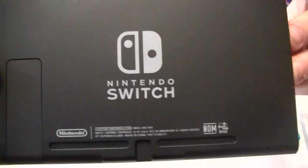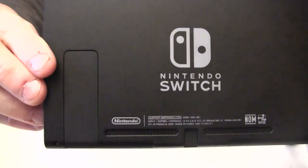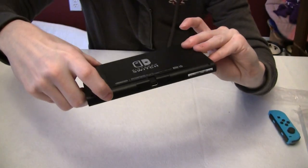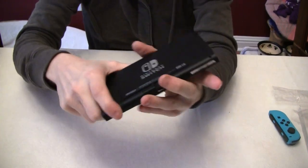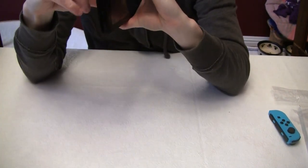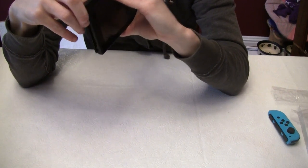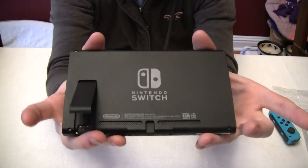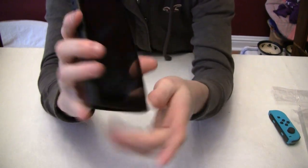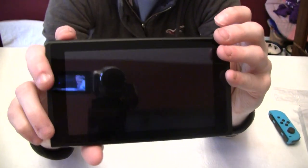Here's the back. Kickstand works fine. No card in the slot. Let's power this on and see how it goes.